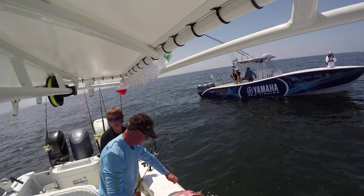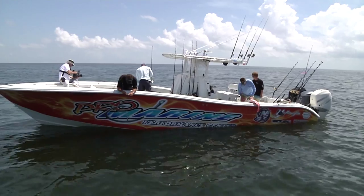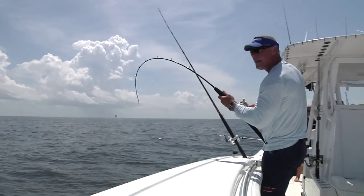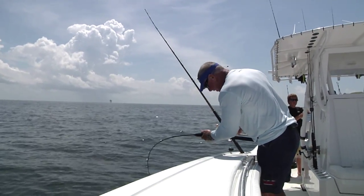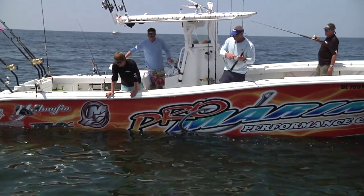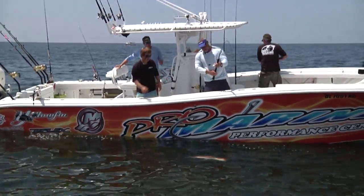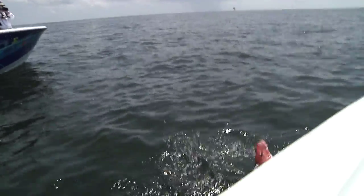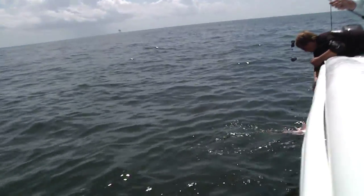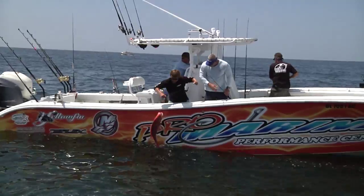Taking drag — listen to the drag screaming on the Marquesas. I'm fishing pretty light, which I like to do. I like to fish light tackle, as light as I can possibly go and get away with it. Whatever this is, it's taking drag, it's digging, and I like it. Look at that — absolutely ridiculous, unbelievable size!